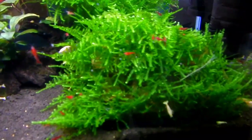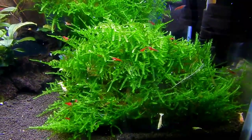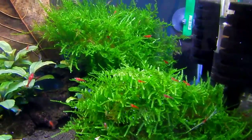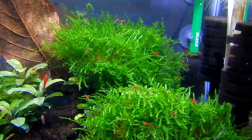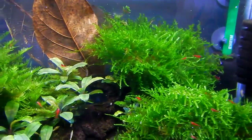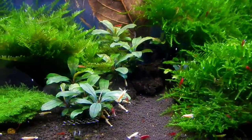As for the moss, it's really due for a trim. It's pretty much taken over the shrimp tank. It's at the point where there's no light going through it, and the bottom portion is becoming rotten and loose — so it's just clumps sitting in the tank right now. I'm going to have to take that out and re-tie everything.